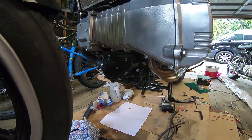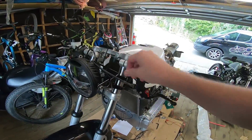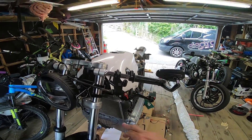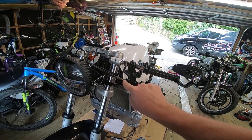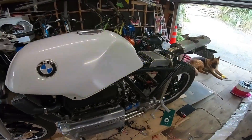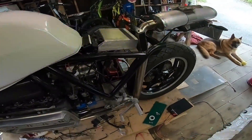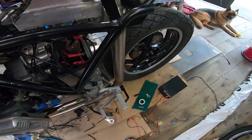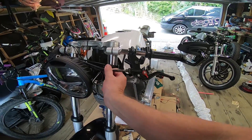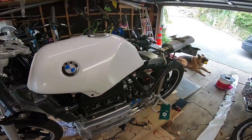Next thing is the clutch. As you can see I've got a cable here — this is not the finished product by any means. The stock BMW one has a huge massive adjust end on it which was no way going to fit in here. This one here is actually a spare clutch cable I bought for the Virago and it actually fits pretty well. It's just in there temporarily at the moment until I get online and find something that's going to replace it properly.